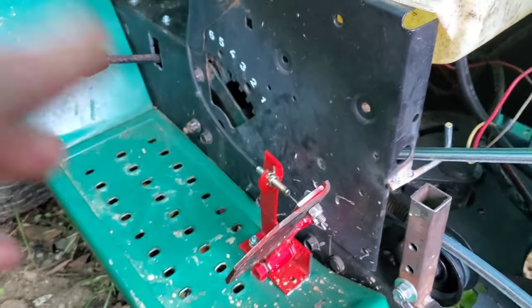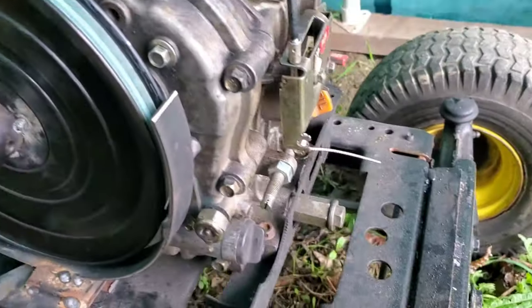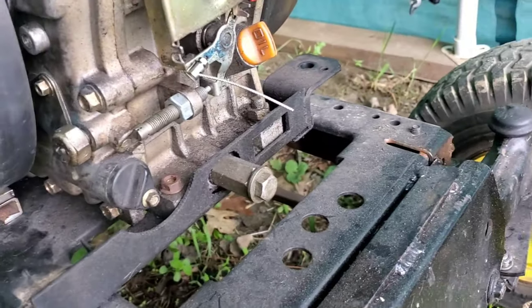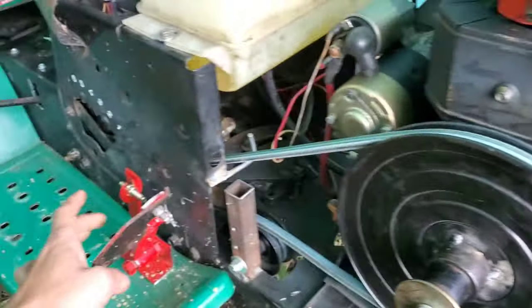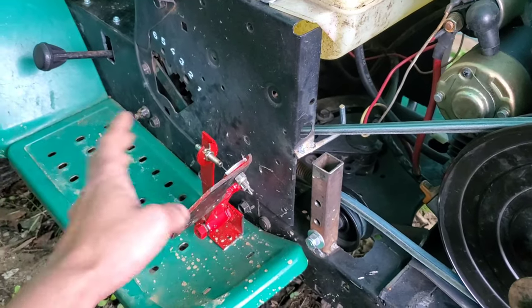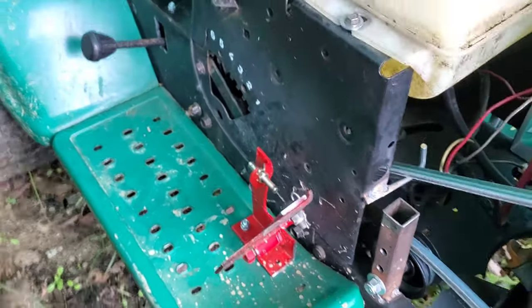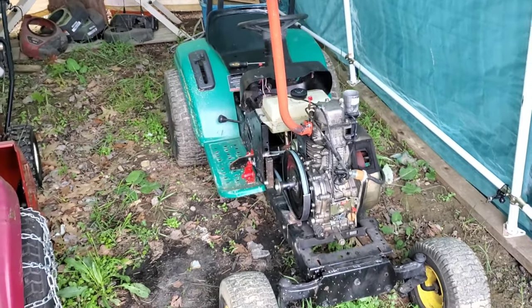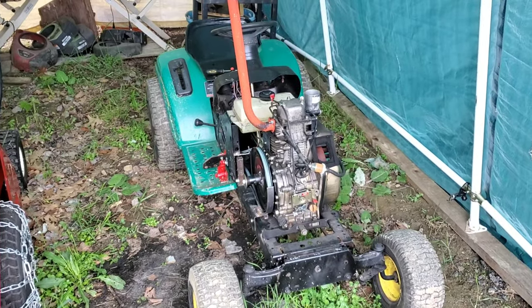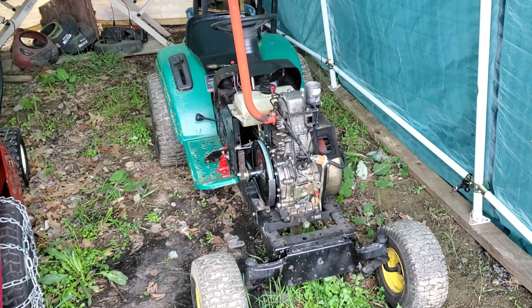So if we pump that, then we move that. It's that simple — nothing overly complicated or special; it works. That's the video you guys have been requesting. Hopefully it helps a lot of you.